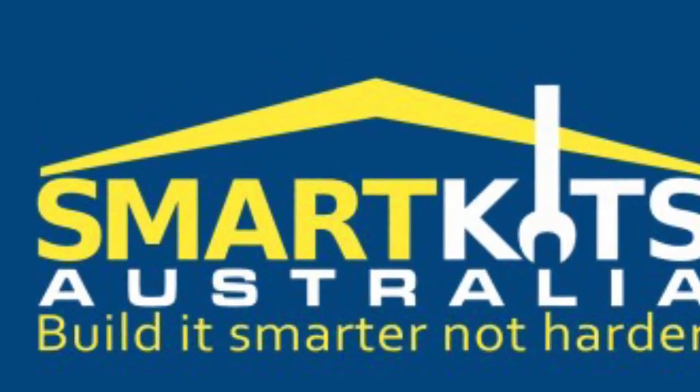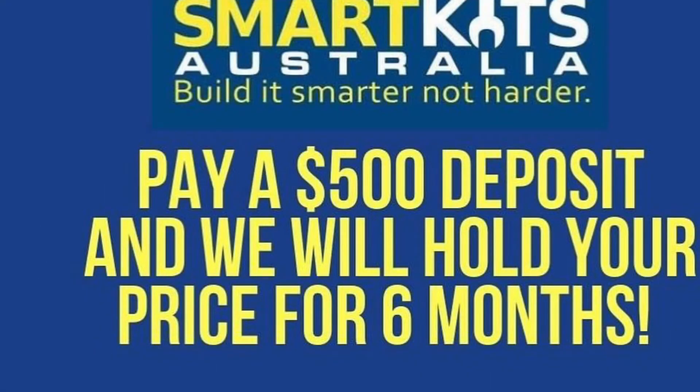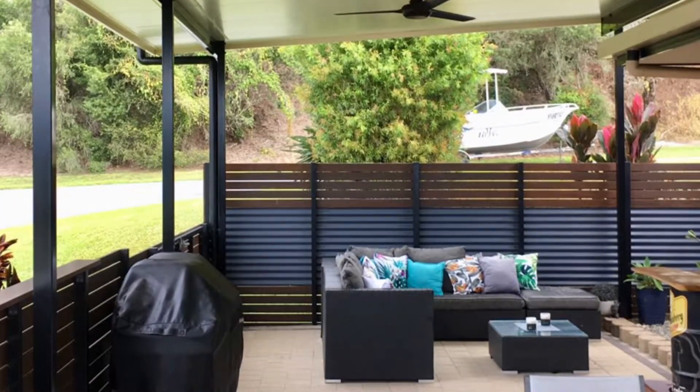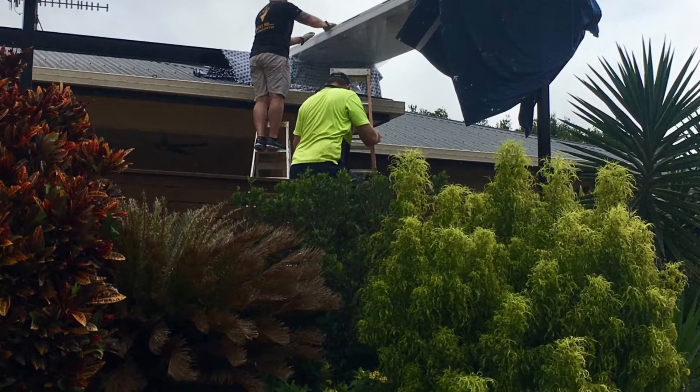Let's take a really close look at flyover roof designs. Did you know that at Smart Kits Australia, if you pay a $500 holding deposit, we will hold your price for up to six months and give you a $100 Bunnings voucher? Anyway, today we're talking flyover roofs.